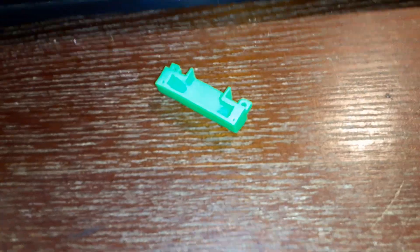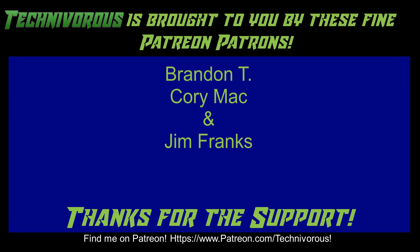As always, this channel was brought to you by these fine Patreon supporters. If you'd like to support the channel on Patreon, head over to www.patreon.com/technivorous. All right guys, that's going to be the end of this video. As always, thank you. I'll put a video up right here that you can check out for more of our stuff. And if you're still here and you haven't already, why don't you click right here and subscribe to the channel.